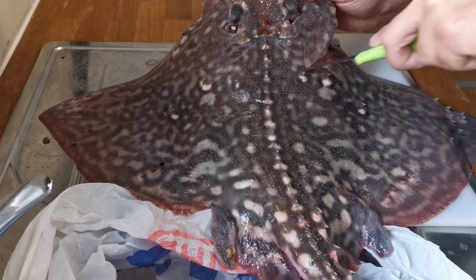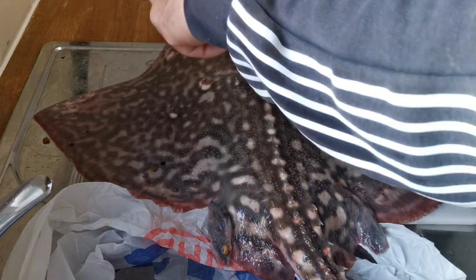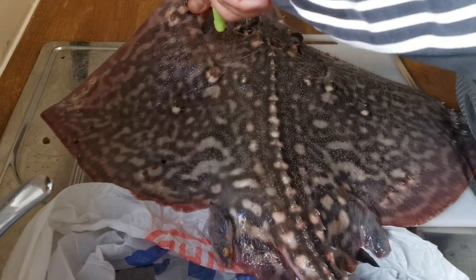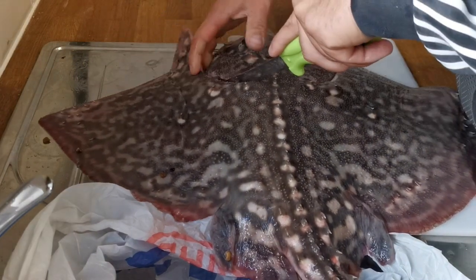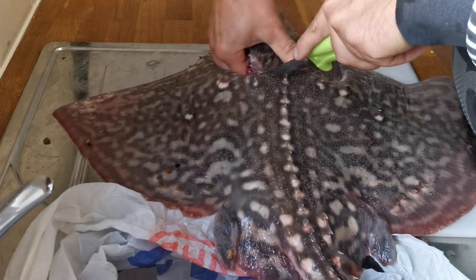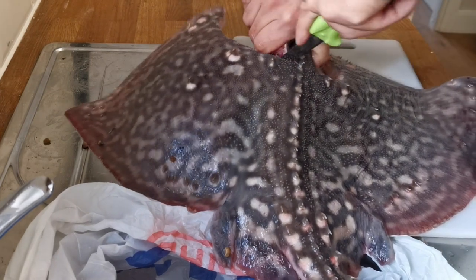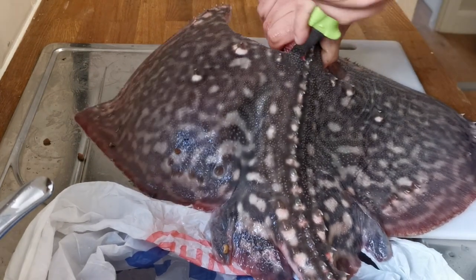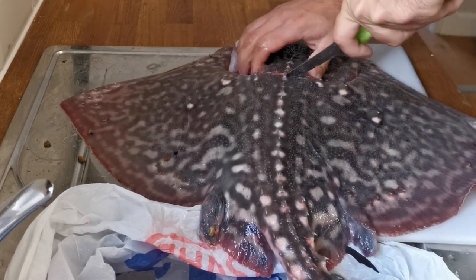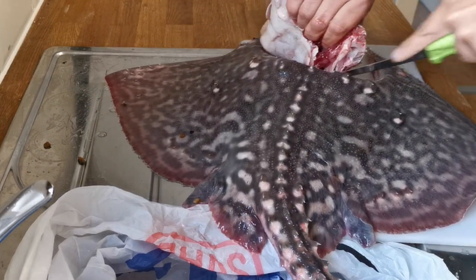I follow that curve round until I get to the backbone, then do the same on this side. When I get to the backbone it's going to take a bit of pressure and a sharp knife, a bit of wiggling — and through it goes, just like that.